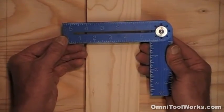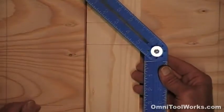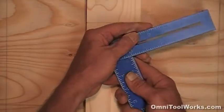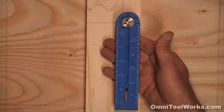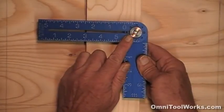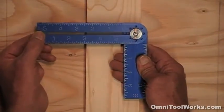The blade also clicks in at 45 degrees both to the left and to the right of 90, and it continues all the way around like that. For all of these settings, there is no need to tighten the knob to lock the blade, as it clicks in and holds the setting really well.